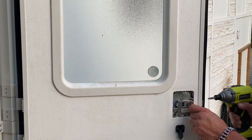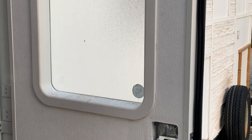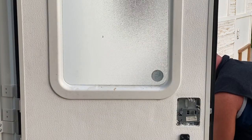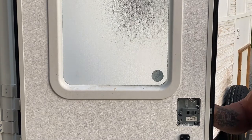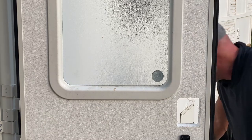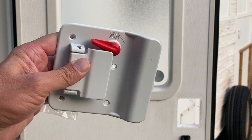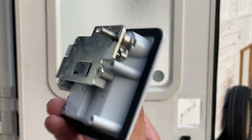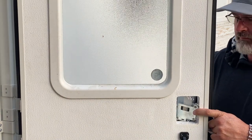That door plate that covers the latch has to come off too before it'll come apart. You can do it first before you take the four screws off the back of the door, or you can do it like I did — four screws off first and then the door latch. So here's the new inside door plate and here's the new latching mechanism. It goes back together just like it came apart. You put one side in first, then the other side, and then screw it together.